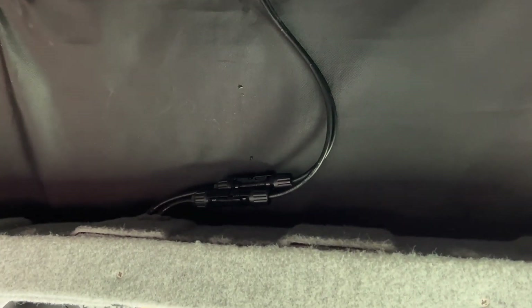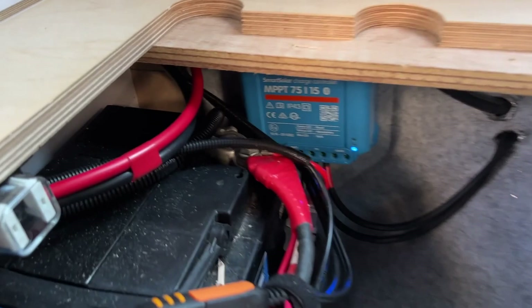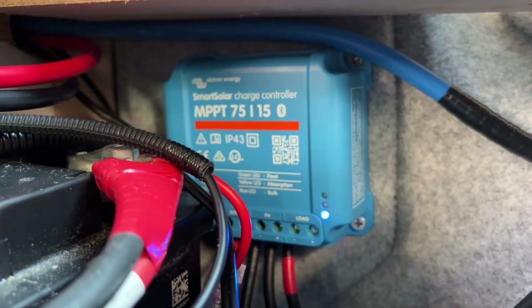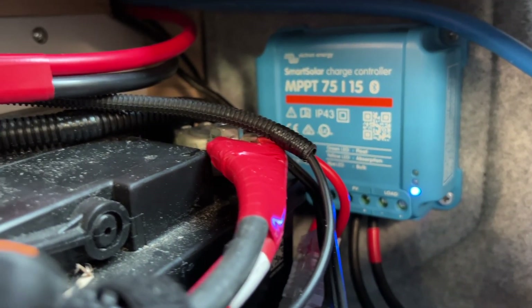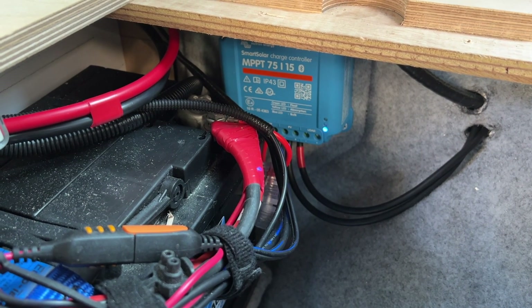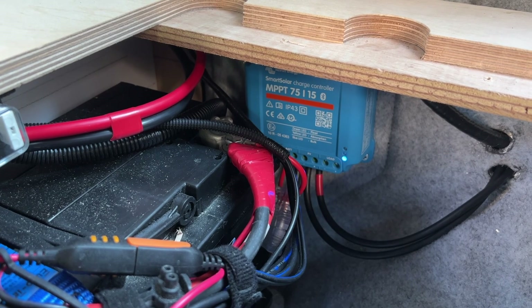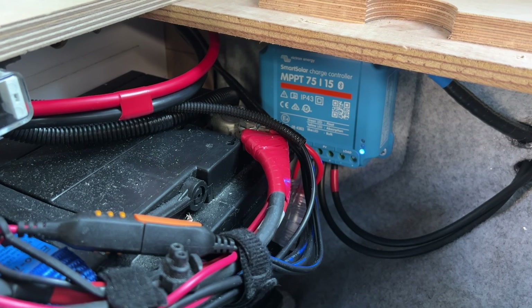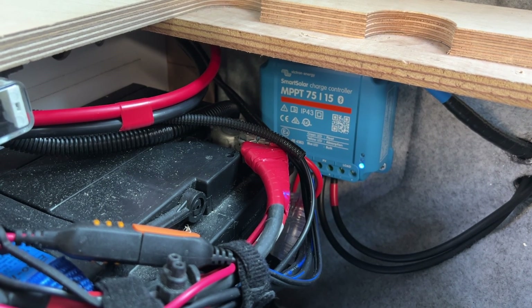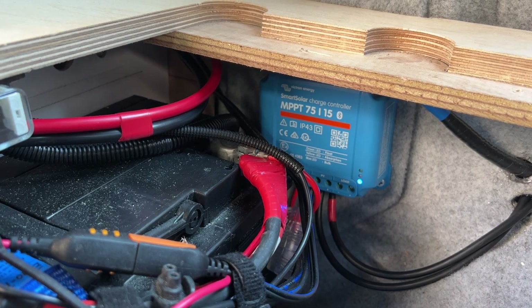The last bit of the installation is running the cables to your battery. My cables run down the back and along to my battery, where they're connected into a Victron MPPT solar charging unit before going on to my 95AH leisure battery. The solar is now charging my battery — a successful installation. Don't forget you need a fuse between the battery and the positive output of the charger. The Victron MPPT is a smart charger, controllable by Bluetooth, so I can see exactly how much energy I'm getting from the solar panel and its impact on my battery.